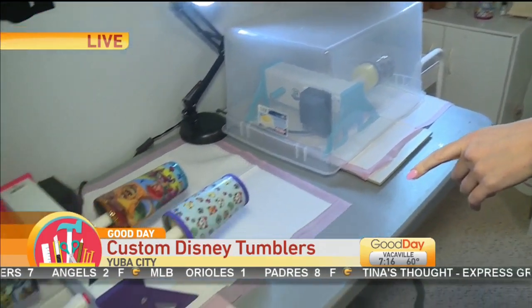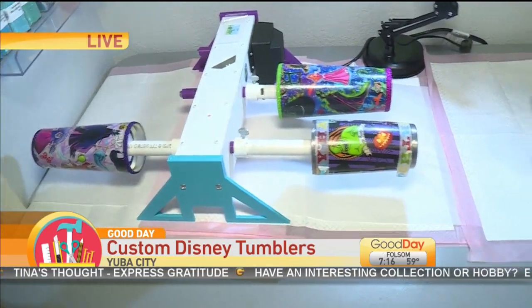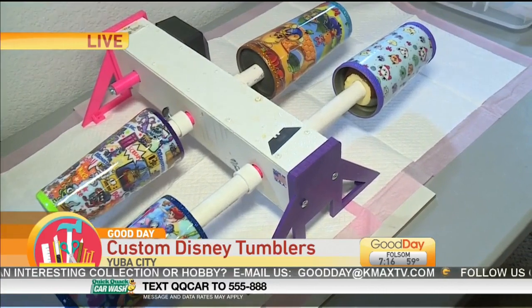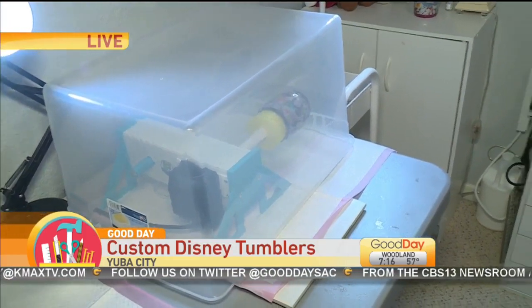These ones are pretty close to being done because they have the glitter on them. They are almost done. We start with the glitter on that turner and then they move over to one of these two turners here — the production line. They have two rounds of epoxy and then about two days of curing, and then they are ready to go to their new home.